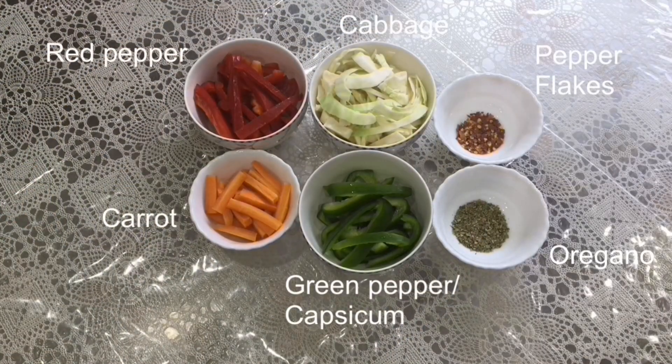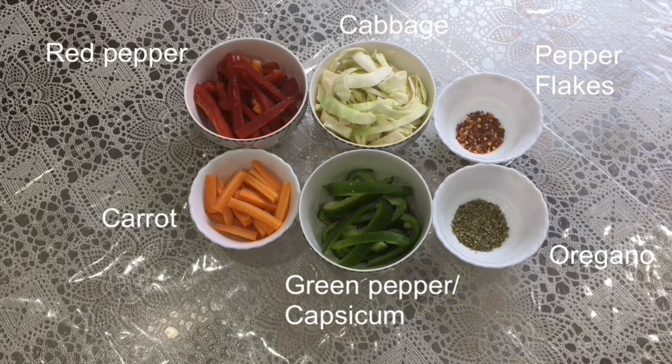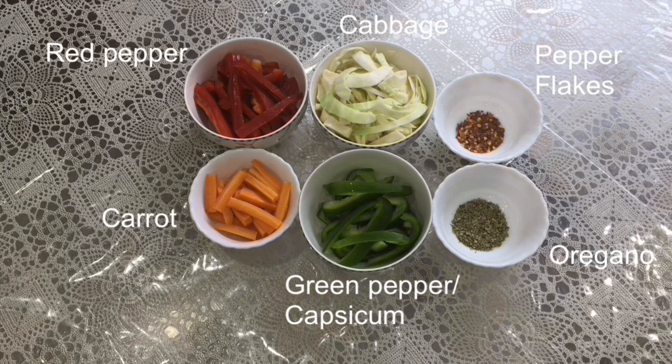Mix it well. Here I have some chopped red peppers, some chopped cabbage, some chopped carrots and some chopped green pepper or capsicum, and I have some chili flakes and oregano.